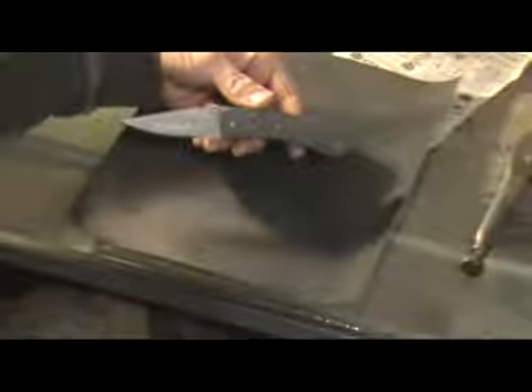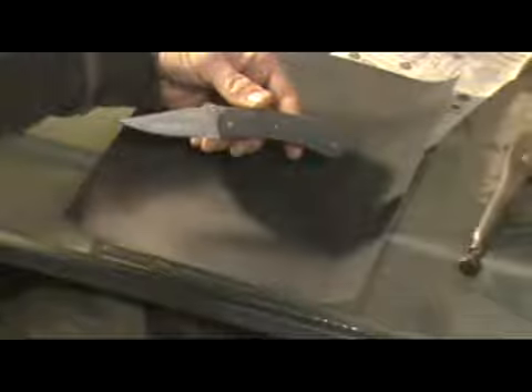This is a Bush Class USA lesson: Sharpen Your Knife. For this lesson I'm just going to use an everyday, ordinary pocket knife.